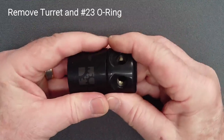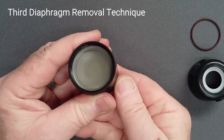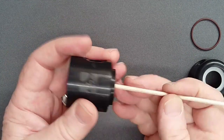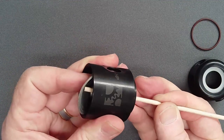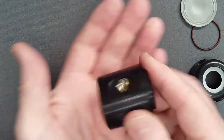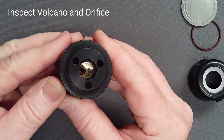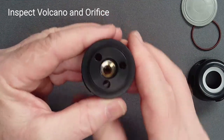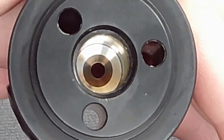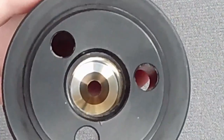Remove the turret and O-ring number 23. If removal of the diaphragm was not possible earlier, insert a 1/8-inch wooden dowel in any of the three bores and push the diaphragm free from below. Then invert the regulator to allow the valve lifter to fall free. Carefully inspect the orifice with magnification if possible, looking for any irregularity or nick. Do not insert any metal instrument into the bore of the regulator.